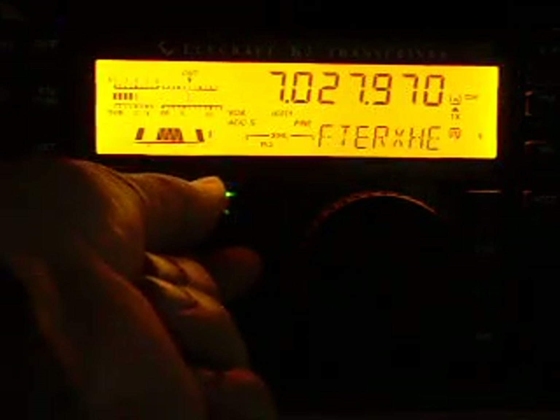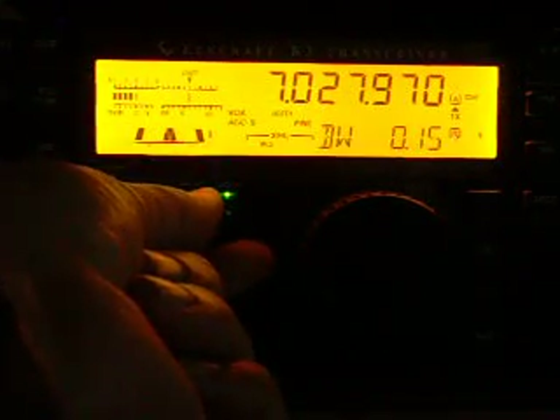Or better said, align it with the bandwidth of the DSP filter. Let me close it a little bit. Now it is at 100 Hz.